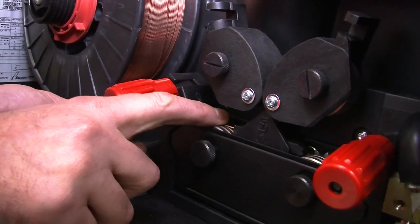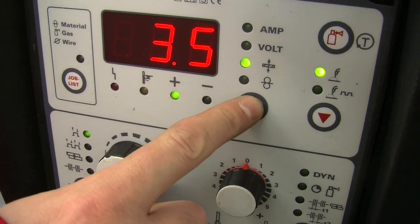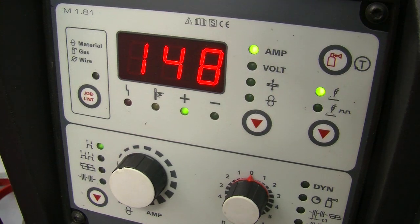Load your wire into the machine, ensuring that you are using the correct wire thickness for the job you are doing. Adjust your amperage and voltage settings by turning the knob to the required levels.